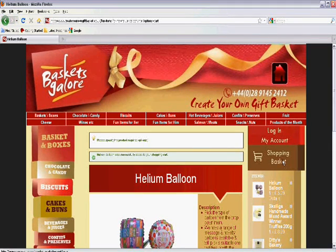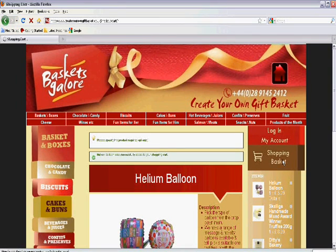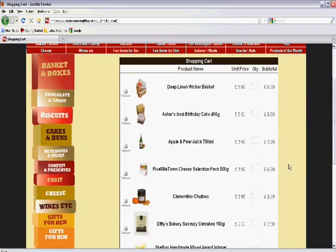My basket is complete so I go to check out all the items that I've purchased in my shopping basket. Shipping to anywhere in the UK is only £6.99 and it doesn't matter how many items I select. This price includes the ribbons, cellophane and wrapping required to make the basket a really great gift.